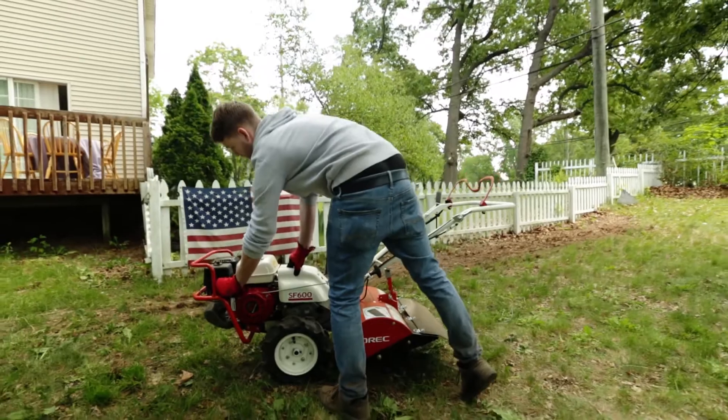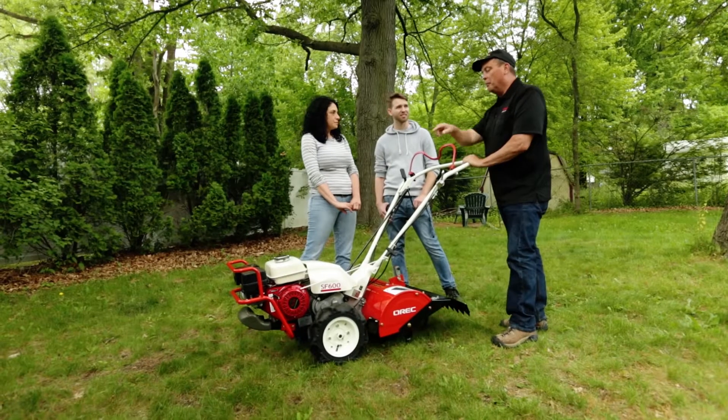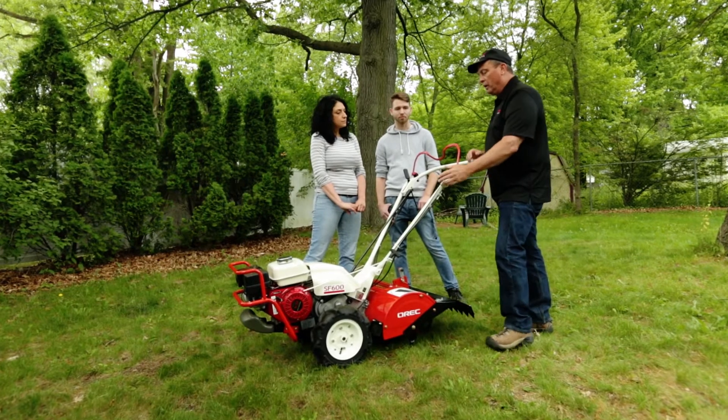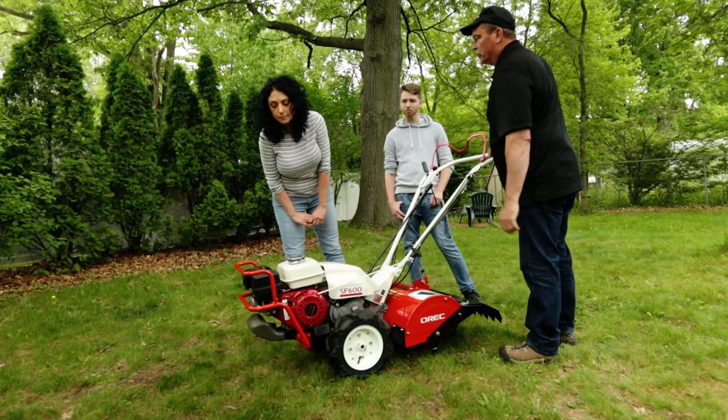Even after it being sitting for a while — it's a cold start? We just hit the choke and the throttle and get it going and then go back and shut off the choke.